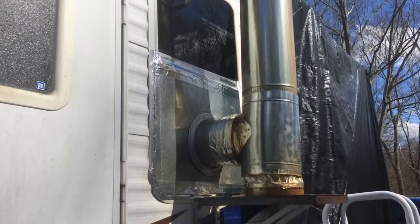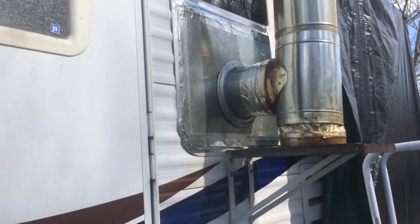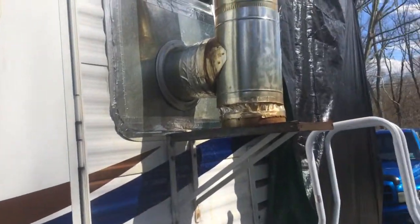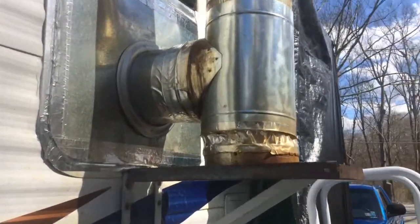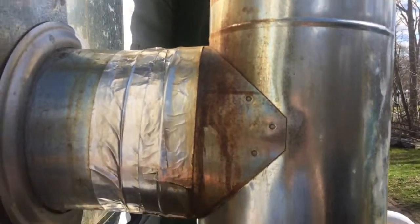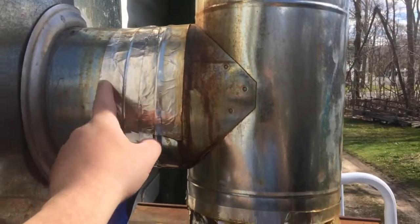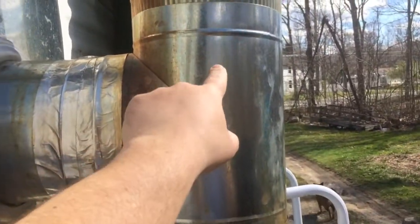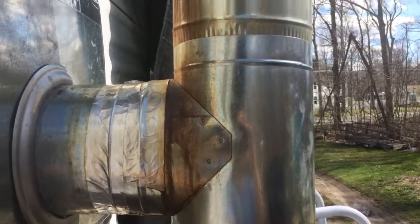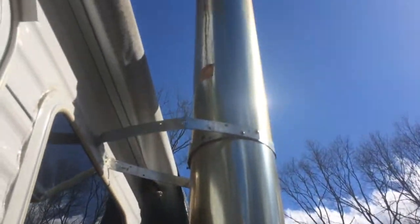I have it going right out the window. I have two tin plates taped up there with foil tape. It's double walled — there's a six inch pipe and an eight inch pipe. I have a stovepipe in the middle going out to the T. That's black stovepipe inside, and the rest is just regular galvanized duct pipe.